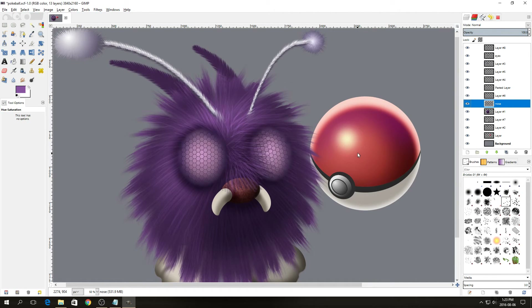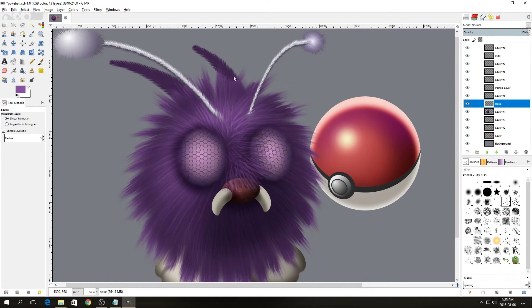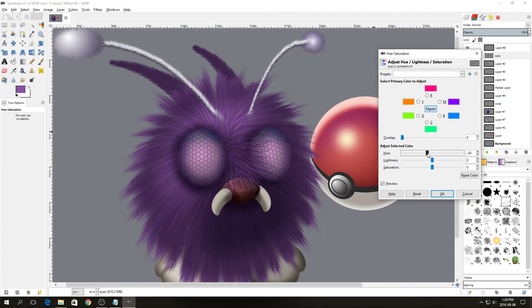The tusks are also a bit bright, so we're going to adjust the levels on that. Select the layer with the tusks, go to Color > Levels, and adjust the white slider slightly lower. Then we're going to change the color of the eyes to also be a pinkish color — go to Color > Hue and Saturation and move the slider to make the eyes slightly more pink.